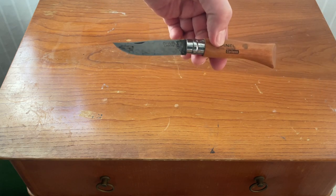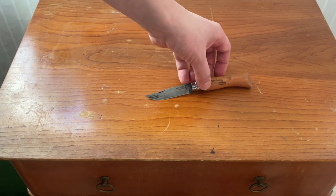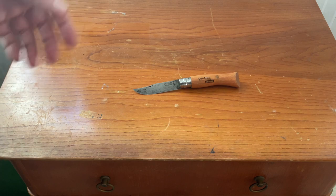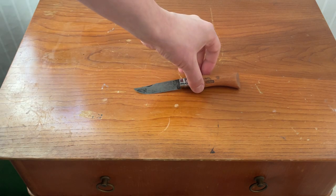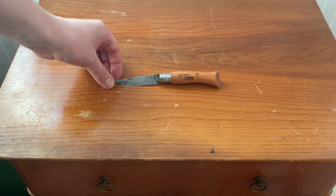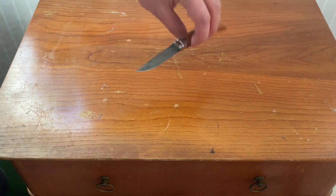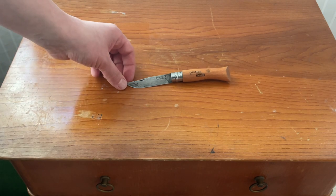It's still made in Savoy in France — it's a family company, and I believe they started their business already in the late 19th century. A very time-tested design. My wife also loves these knives; she thinks they're the best as kitchen and food prep knives. We own a lot of Opinels. So there you have it — if you don't know this knife, you really should. Great knife, great design, great classic folder. See you later!